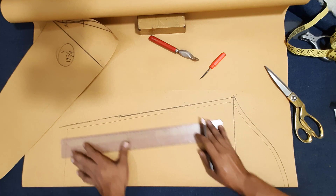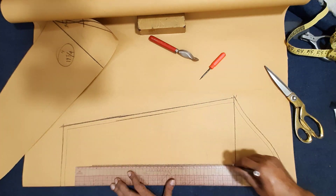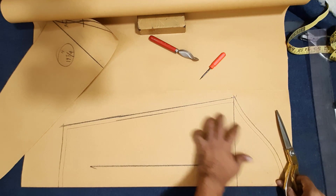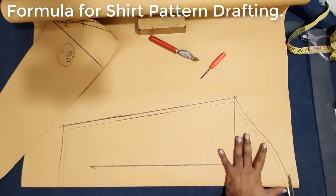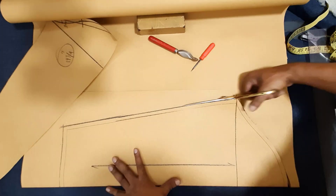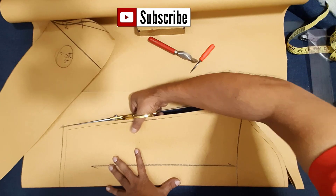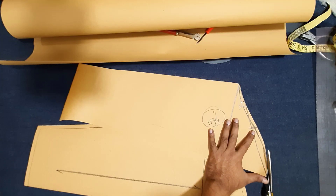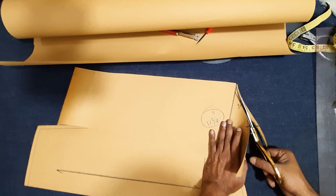Slip short slip final cutting pattern, 1 cm seam allowance, slip cutting line drawing. Adding seam allowance, finishing up slip final cutting pattern. Cutting formula for short pattern making, short pattern drafting — here I cut and take out back, arm line making.